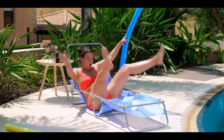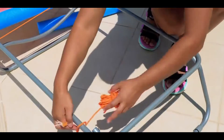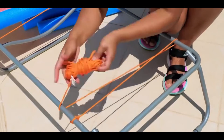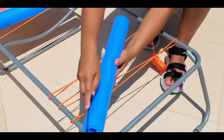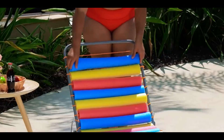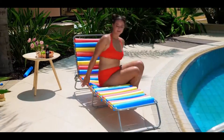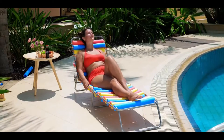Number three: DIY beach chair. Sometimes beach chairs that you use around the pool are super flimsy. All you have to do is get some string and some pool noodles. For each pool noodle, wrap the string around the border of the chair three times and tie it off. You can cut the pool noodle open and place it over the strings. That way, once you're all finished, you'll have the perfect chair.